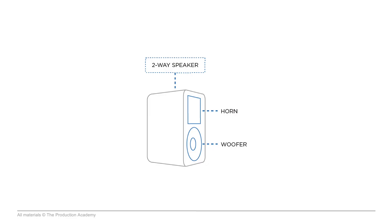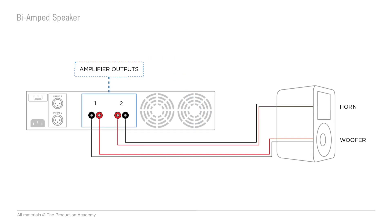This speaker is going to be great for covering everything from around 150 hertz on up. Since we have two separate drivers in this speaker enclosure, we call it a two-way speaker. Each one of those components can use a separate discrete channel of amplification — one amplifier channel driving the highs, one amplifier channel driving the lows. That's called bi-amped.